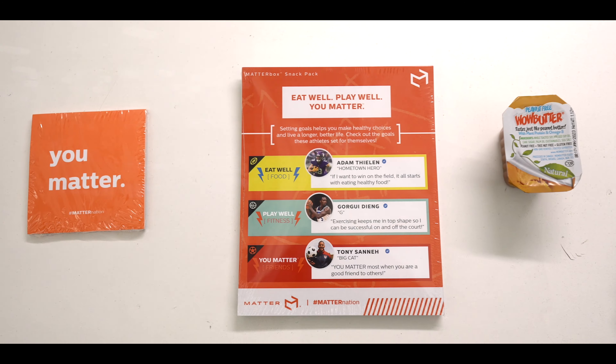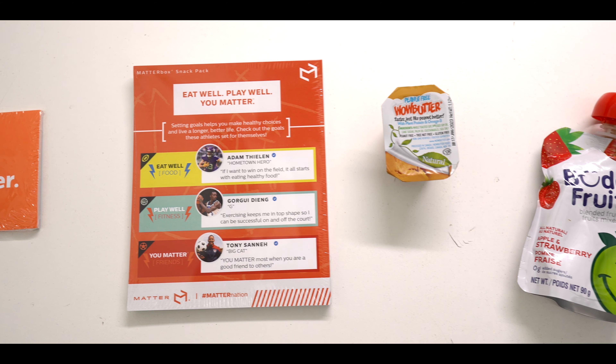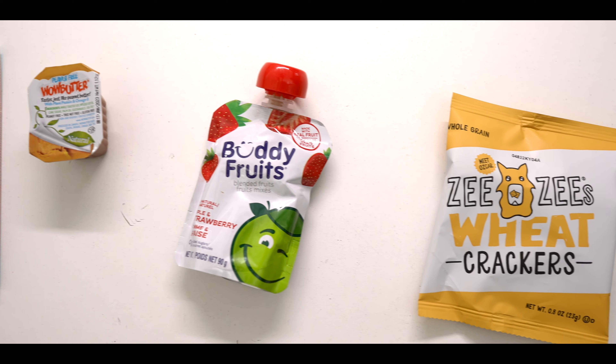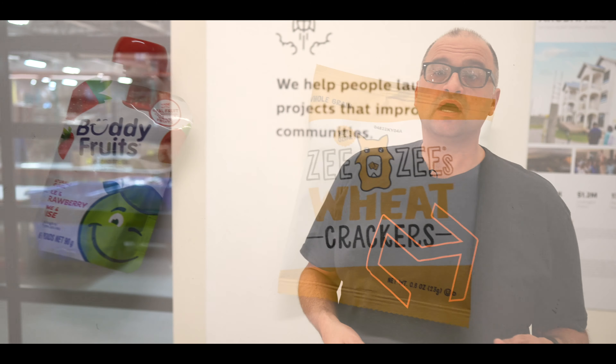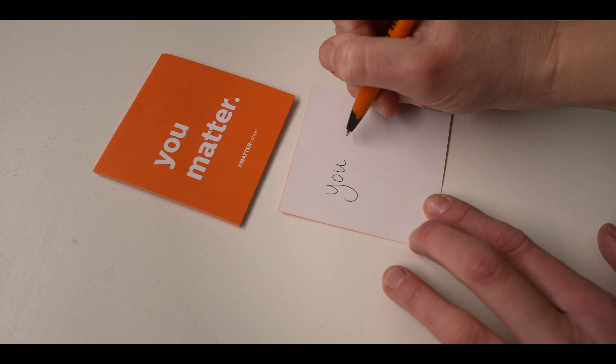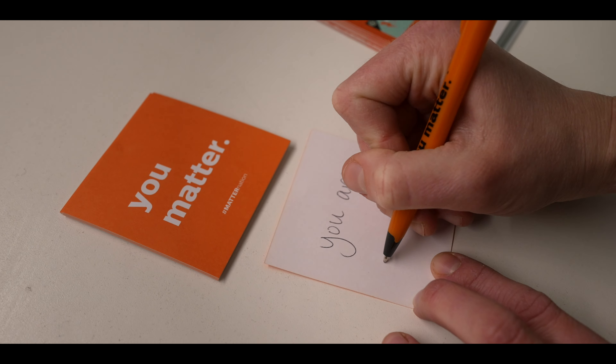Here's how to pack your snack packs. First, make sure you wash your hands. If you're sick, please wait to pack until you're feeling better. Second, take all the items out of your volunteer kit and arrange them in the following order: bags, gold cards, You Matter notes, food, and stickers. Third, write out your UMATTER notes. These notes are very meaningful to the recipient, so please don't skip this step.